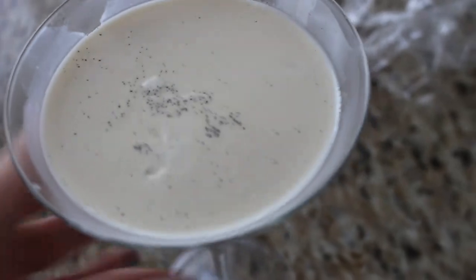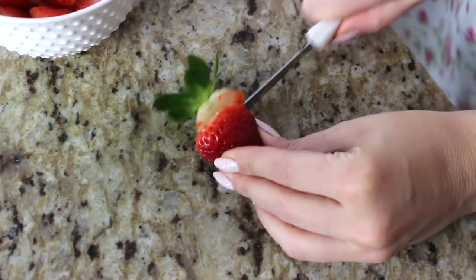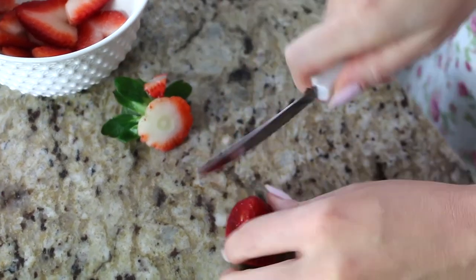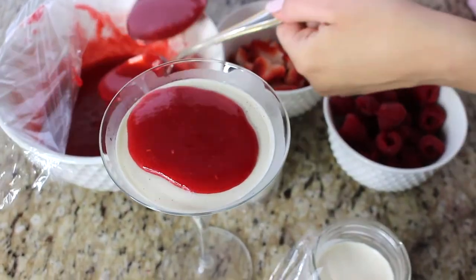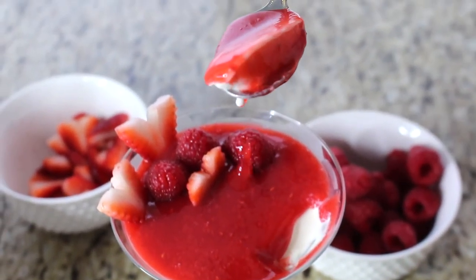After at least four hours in the fridge — or in my case overnight — the panna cotta is ready. You can see the nice natural jiggle to it, which is exactly what we want. Now it's time to decorate. I'm using the strawberry-raspberry compote, and I have some fresh raspberries and strawberries cut into heart-like shapes to be festive for Valentine's Day. Scoop some sauce on top and it's ready to serve.